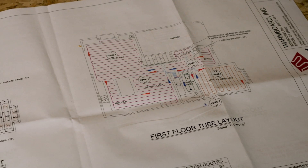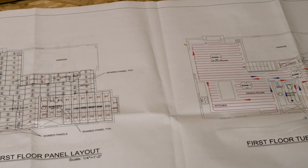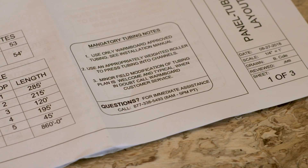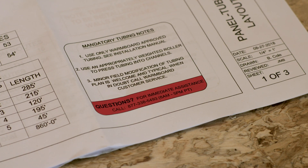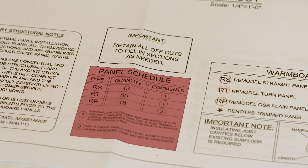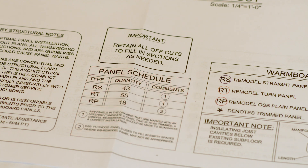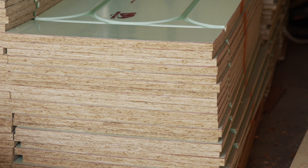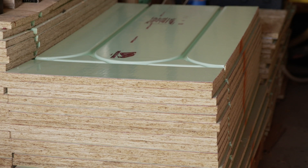Every successful WarmBoard installation begins with a thorough review of the plans. If you have any questions during your plan review process, please call us. You'll find the number located on the plans provided, inside the installation manuals, and on the panels. The panel schedule will tell you the number and type of panels to be used in your system. This value should match the quantity shipped to your project site. If there are any discrepancies, give us a call immediately.